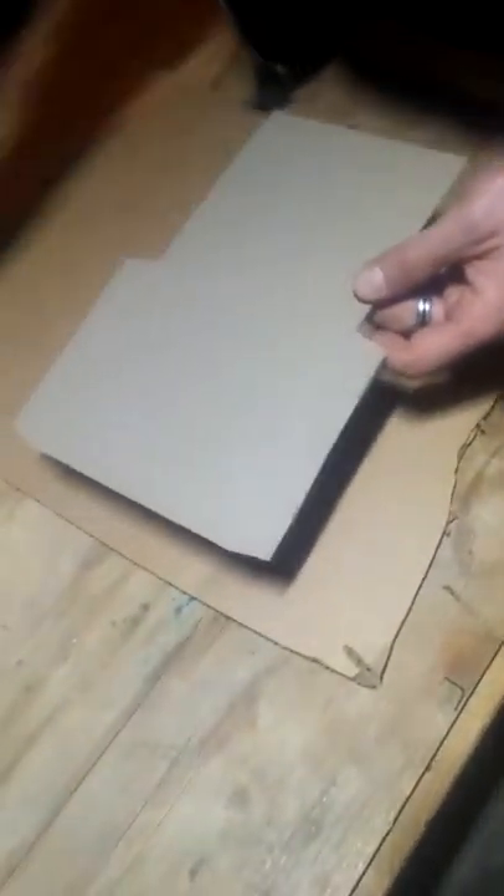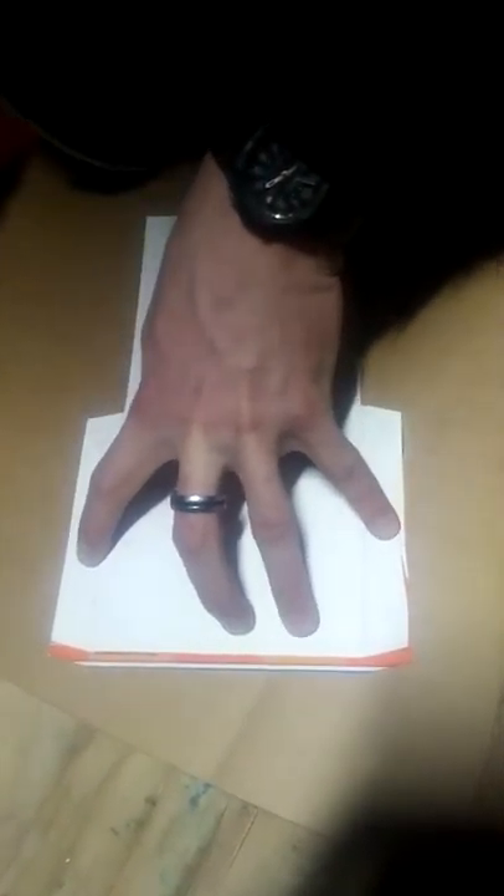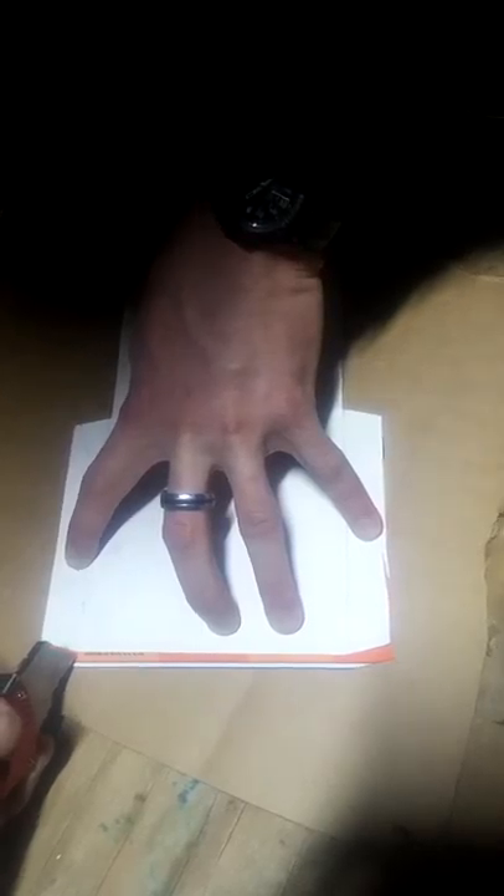So you got your cut out here. Flip it over to the colorful side. All I'm doing here is just transferring these fold lines over because it will help you fold the cardboard when it comes time to make your bends.